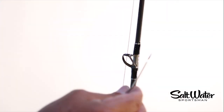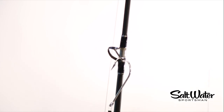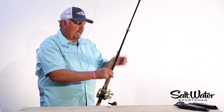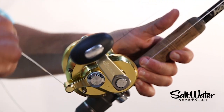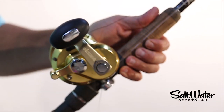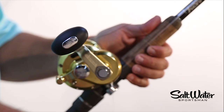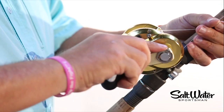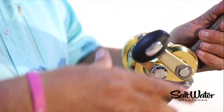First thing we're going to do is take our hook and hang it from the foot of one of the center guides. Now keeping tension on the leader, slide the rod back up and simply roll up the leader around the reel. And all you got to do next is just reel up the slack. And you're done.